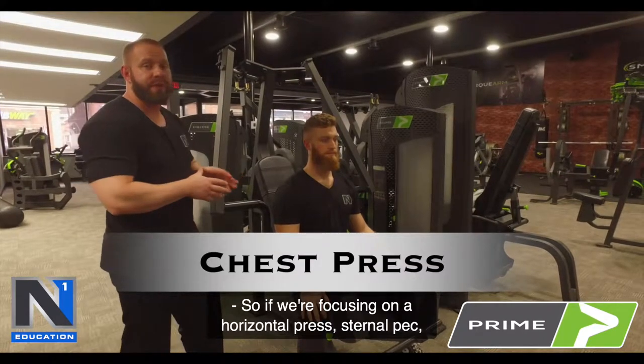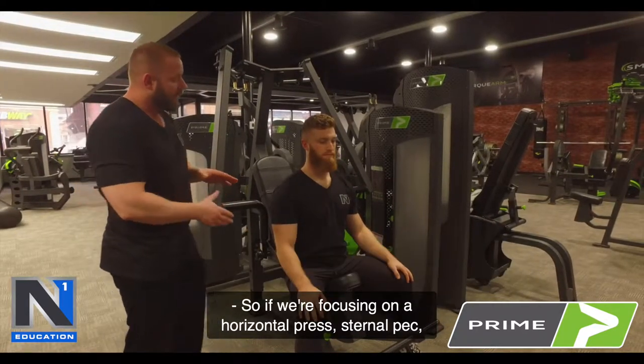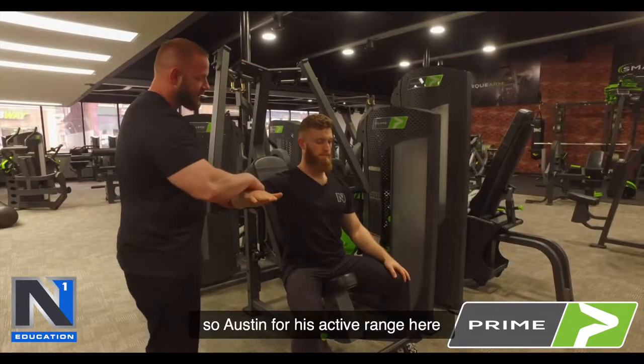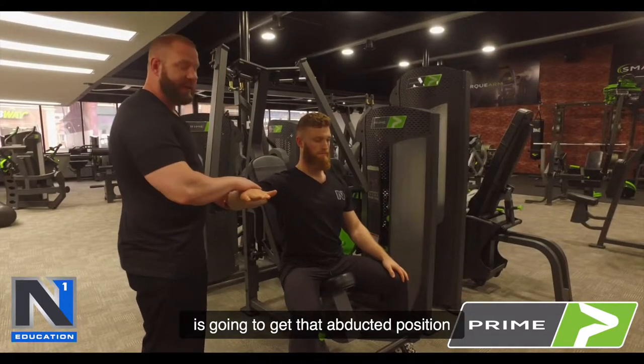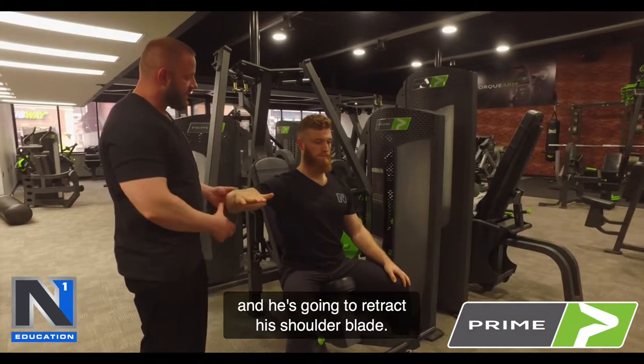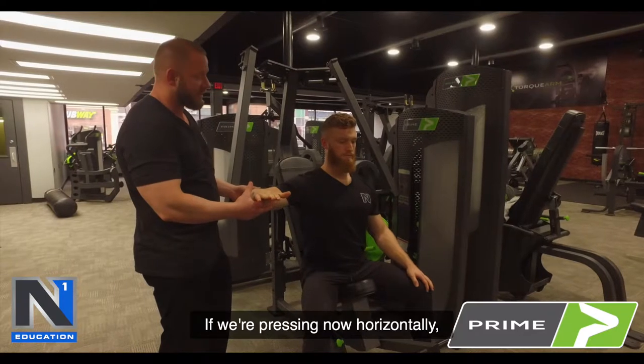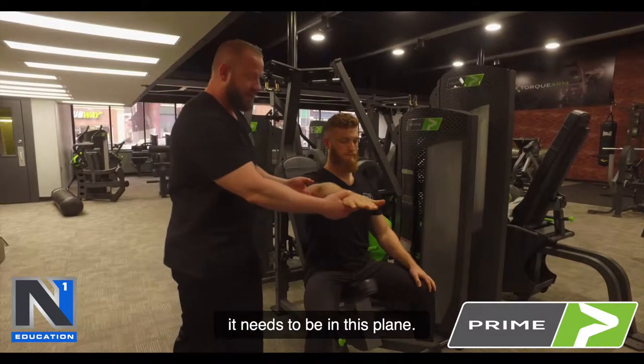If we're focusing on a horizontal press for the sternal pec, we're thinking straight out. So Austin's active range here is going to get that abducted position and he's going to retract his shoulder blade — that's where the handle needs to be. If we're pressing horizontally, it needs to be in this plane.